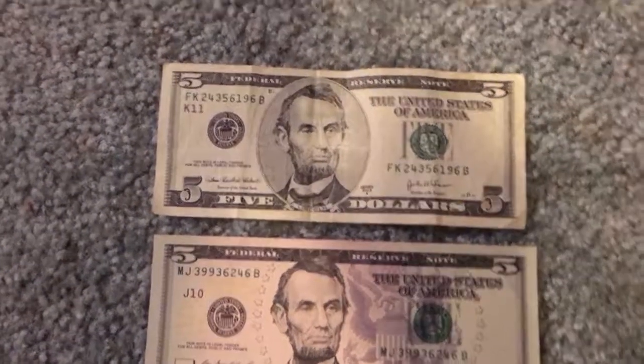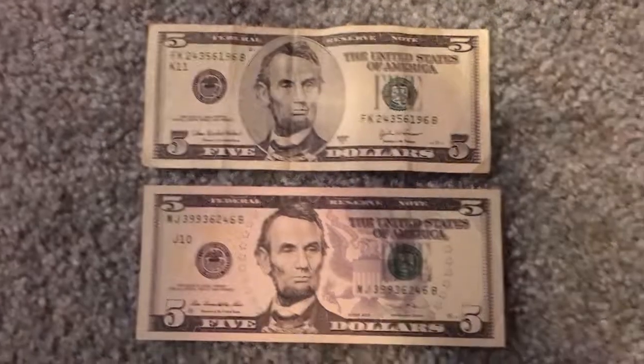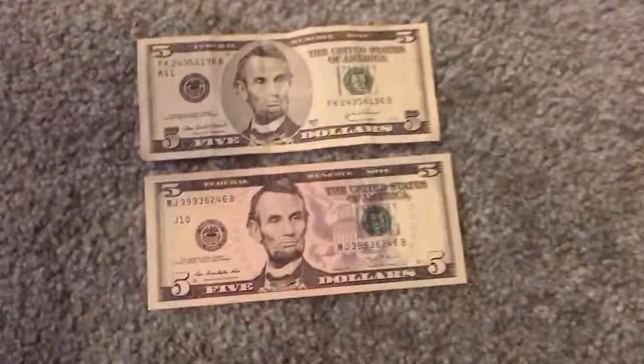As you can see I've got two different $5 bills here, and my camera is picking up on Abraham Lincoln's faces. I can see like the yellow boxes around them — you probably can't see that, but I do.